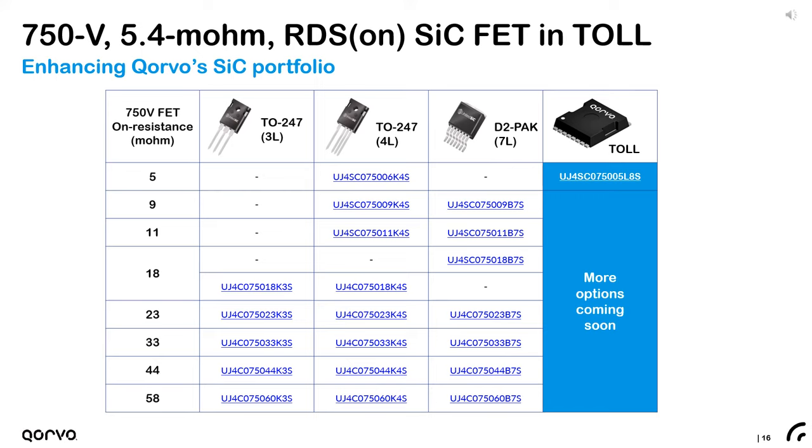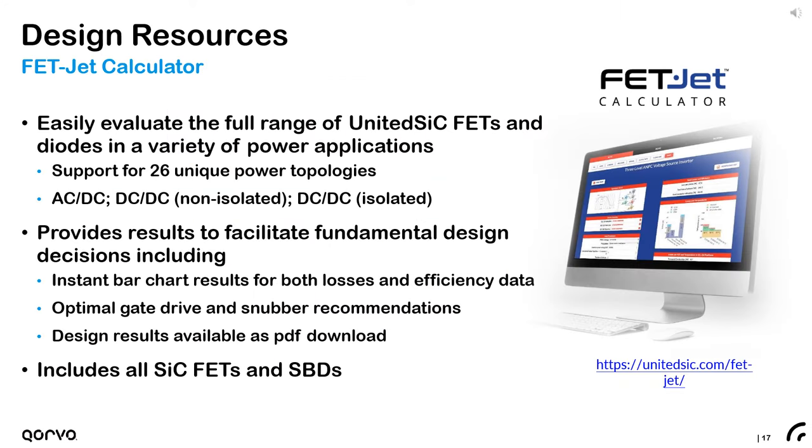Corvo's latest lineup of Gen4 750 volt silicon carbide FETs is now available. Surface mount parts are offered in on-resistances from 9 milliohms up to 60 milliohms in a D2-Pak, and the lowest on-resistance of 5.4 milliohms in the TOLE L8S series, with more options coming soon. Each released product can be evaluated in Corvo's real-time loss calculator called FET Jet — available with no registration required, it gives instant results of losses, efficiency, and junction temperature in any of 26 pre-populated power electronic topologies.